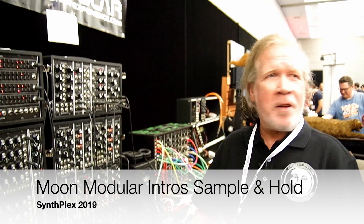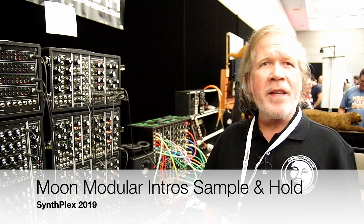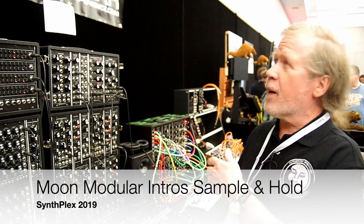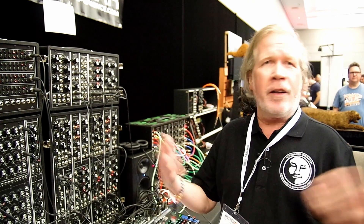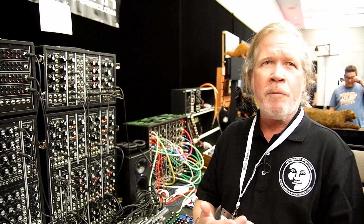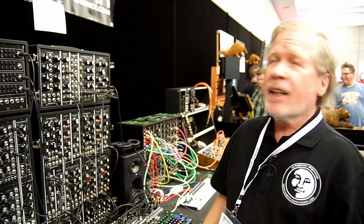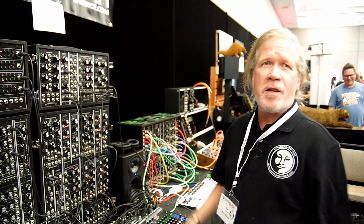This year is a little bit different because we haven't been at NAMM. We thought it's a better idea to be at Synzplex, which is the convention here in Burbank. This time I'm together with Noispark, who are selling us the modules in the US.